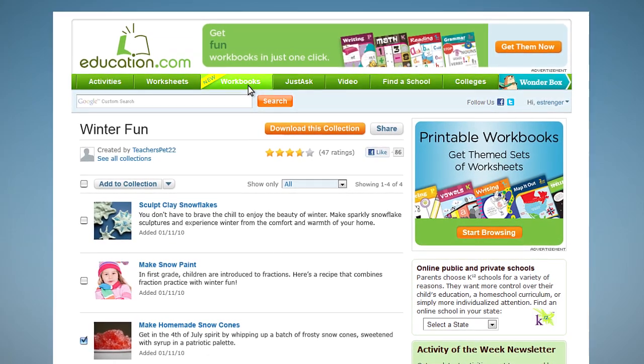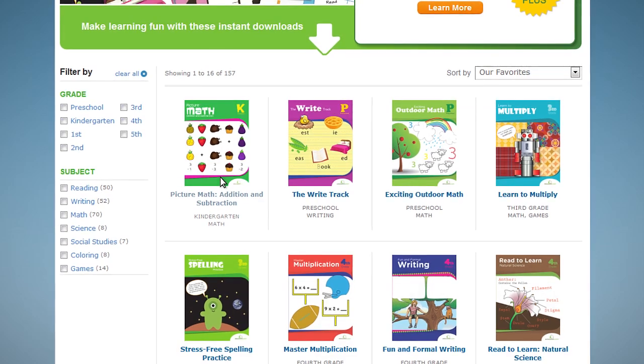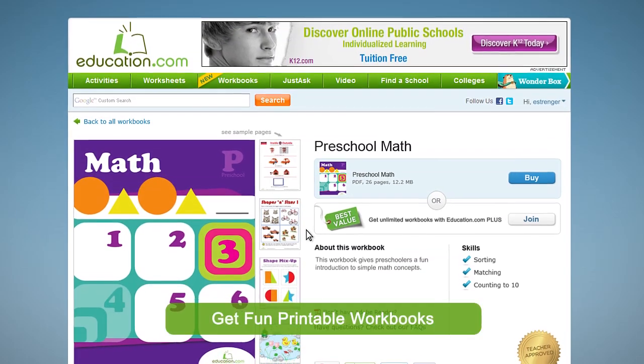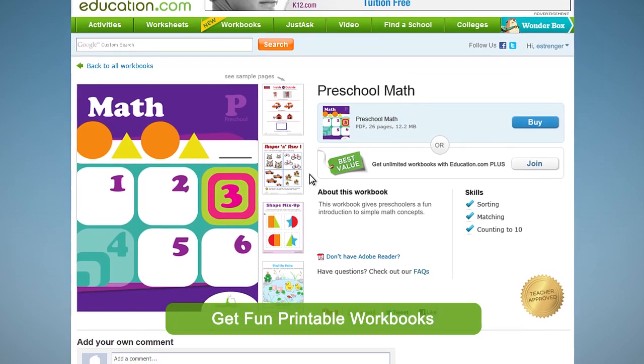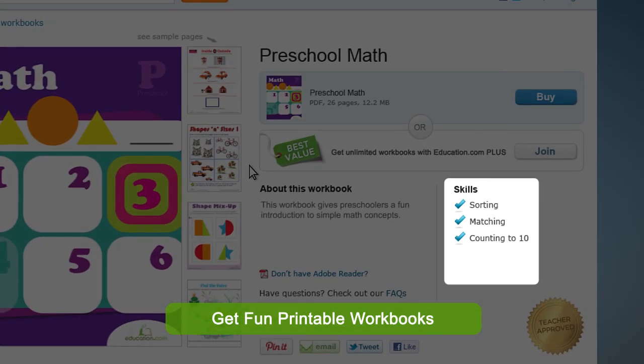If you're not sure what worksheets are right for a certain subject area, or just want someone you trust to pick them out, one of our printable workbooks would be a great option. Full of fun materials hand-picked by teachers, our workbooks help support key skills.